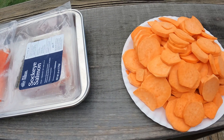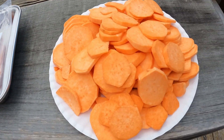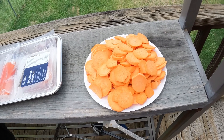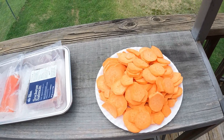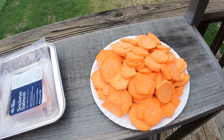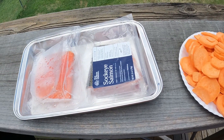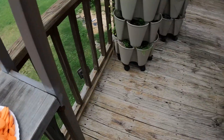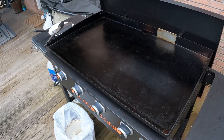We've been defrosting it, and we have a big plate of sweet potatoes. We'll have leftovers for tomorrow, and the wife is doing wild green rice inside, so we'll put the salmon over the wild rice and have the sweet potatoes as a side. We're fired up and going.